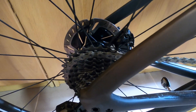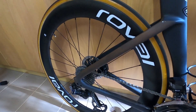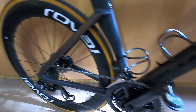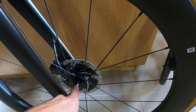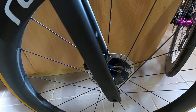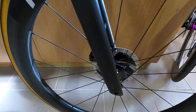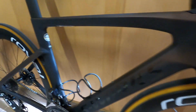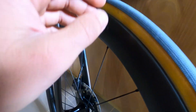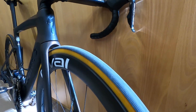The hubs are center lock of course, and also aero shaped — you can't see that elsewhere, which is a nice thing. Interesting fact: the front wheel only has 18 spokes, with no cross lacing but radial instead on the non-drive side. That's a nice feature and reduces weight without sacrificing stiffness, because these wheels are very lively and track very well. They also nicely match the 26mm tires they are designed for, giving excellent cornering and acceleration.